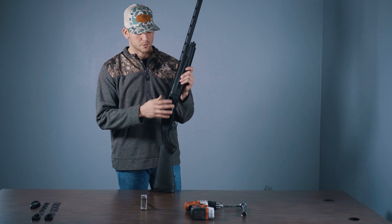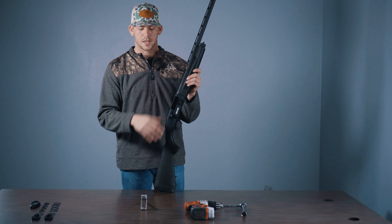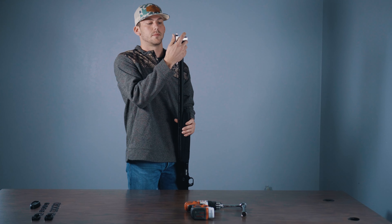First things first, I'm going to make sure my action is open, gun is unloaded, it's on safety — everything's safe. I'm going to go ahead and mount the ShotFit to the end of my barrel and slide it over my bead.